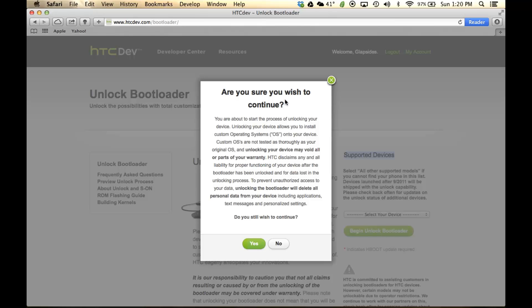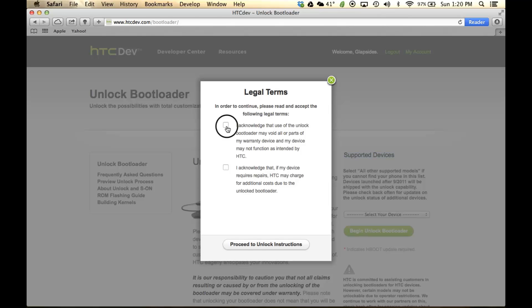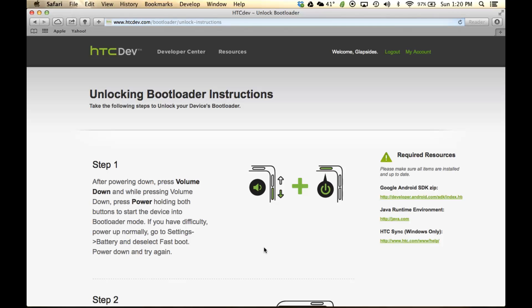When asked 'Are you sure you want to continue?' click Yes. You have to acknowledge these things — I recommend that you read them. Once you're done, click 'Proceed to unlock instructions.' Click that, and then we're going to start the unlocking instructions.